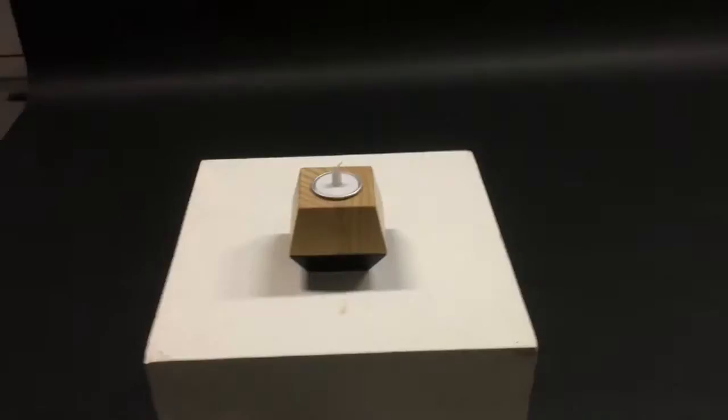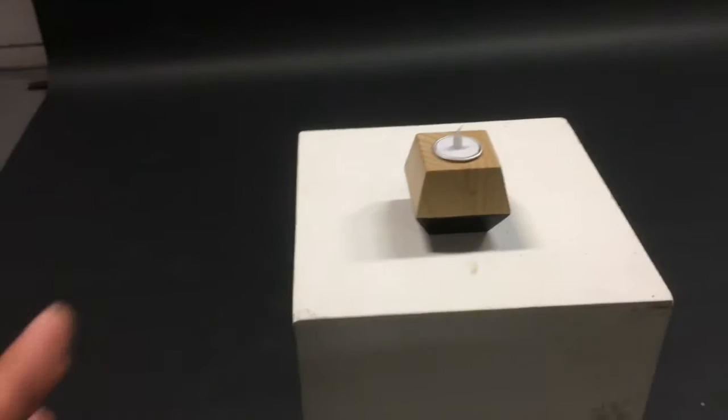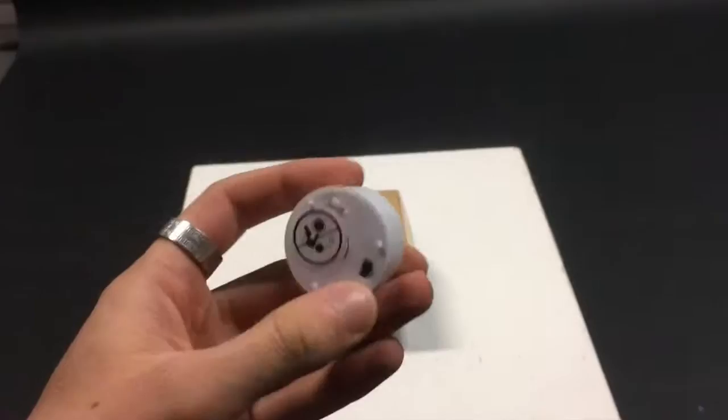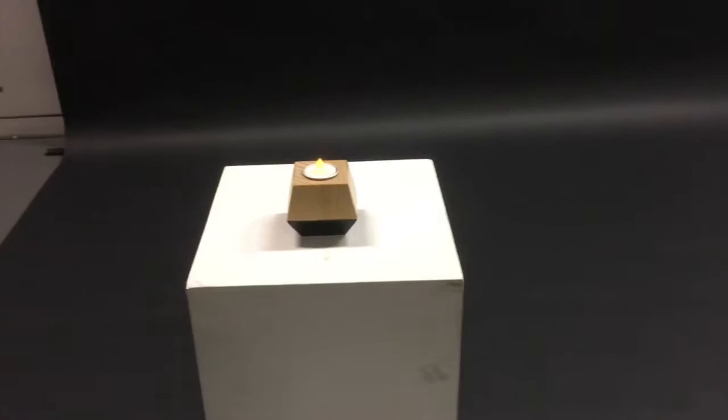I've just put the plinth in position and I want to show you guys this — I think it was like $10 or something. I wanted to have another sort of light source, a soft light source, but I don't think in this studio I'm able to light a real candle because of the smoke alarm. So I got this artificial one and I think it's pretty cool — when it switches on it lights very softly. It adds a very nice touch and I'm really excited to see how this will look in the photos.